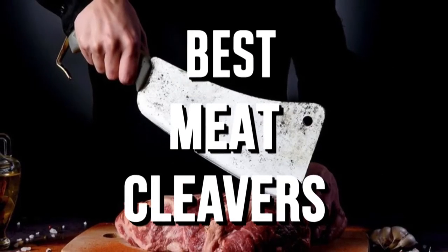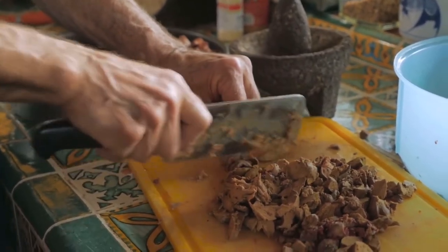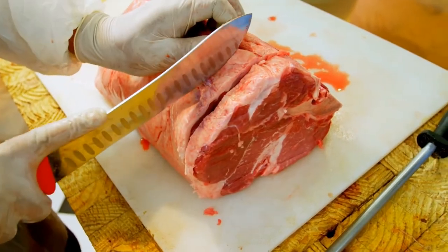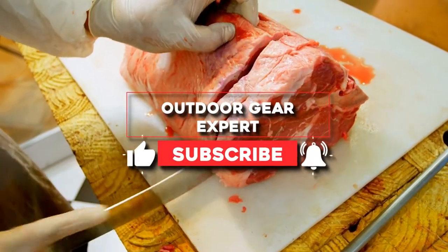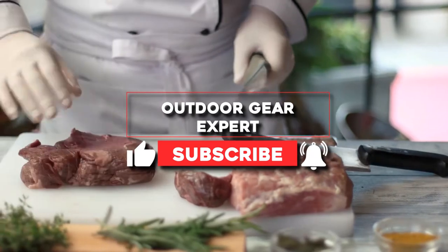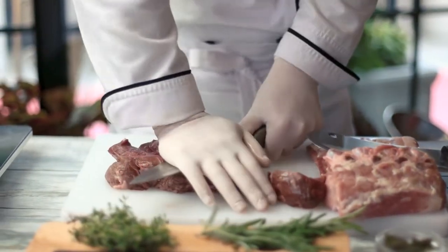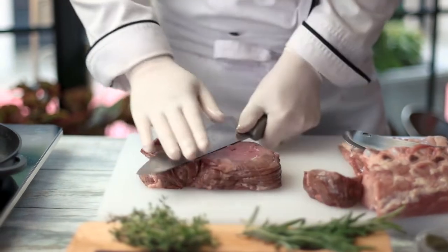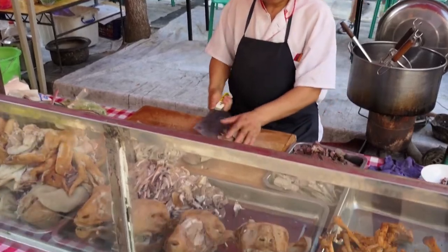Best meat cleavers for chopping bone. As the saying goes, use the right tool for the right job. When you're faced with large cuts of meat to prepare for your smoker or barbecue, you need a meat cleaver. Meat cleavers make light work of slicing through bone, thick meat, and cartilage, saving your expensive kitchen knives from damage, as well as making your job much easier. Here's all you need to know about how to choose the best meat cleaver.